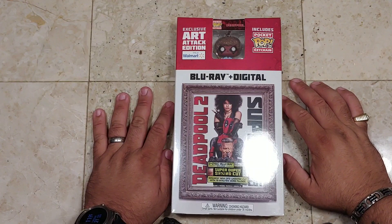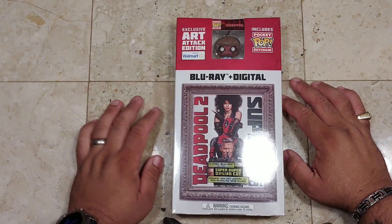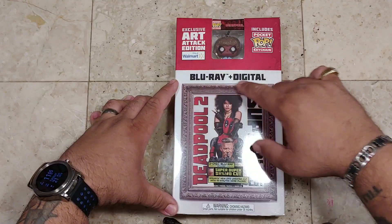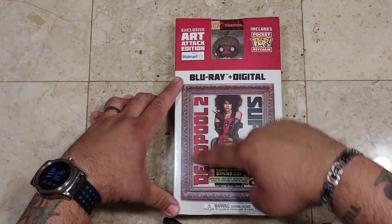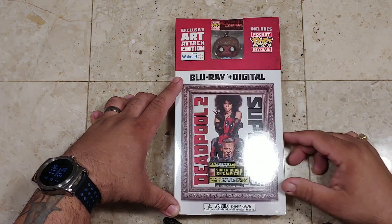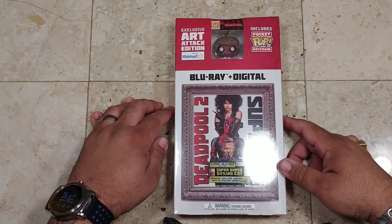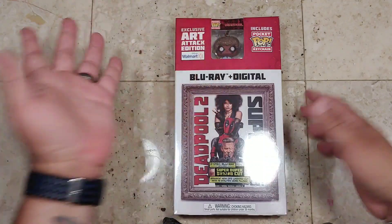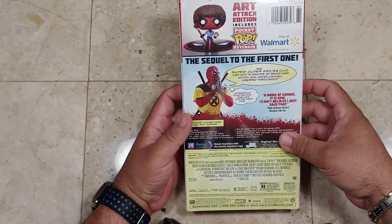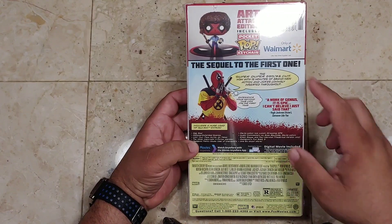So here we have it — this is the front side of the box. This is a Walmart exclusive, the exclusive Art Attack Edition only at Walmart. It includes the Pocket Pop keychain of Deadpool as Bob Ross. Love the artwork on the box itself. It's a Blu-ray and digital copy — Deadpool 2, the super duper blanking cut. Two-disc Blu-ray includes the super duper blanking cut, plus a spanking new DP2 unrated cut with 15 minutes of extra content. On the side, there's the standard Deadpool 2 logo, and a little bit more of the Fox logo. This is the Art Attack Edition only available at Walmart — it's a sequel to the first one.